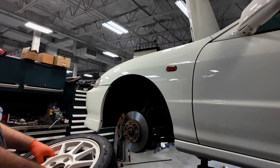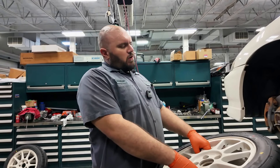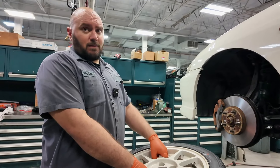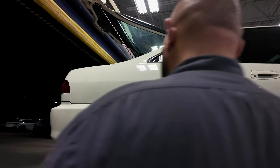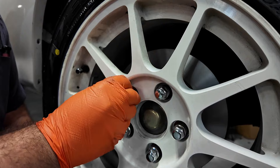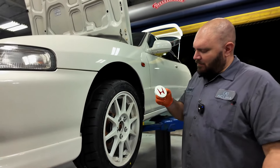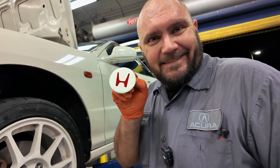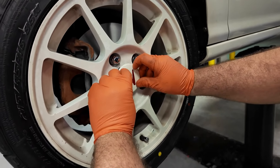All the brake fluid is flushed, the rotors are cut, and the brake lines are in. The only thing left is to come back and put the new brake pads in once we get the right ones. Let's mount the wheels and do the alignment. One other thing we have here is a set of brand new center caps — looking very good. Always line it up with your valve stem.